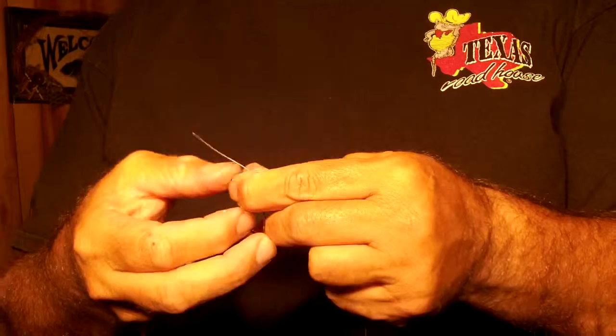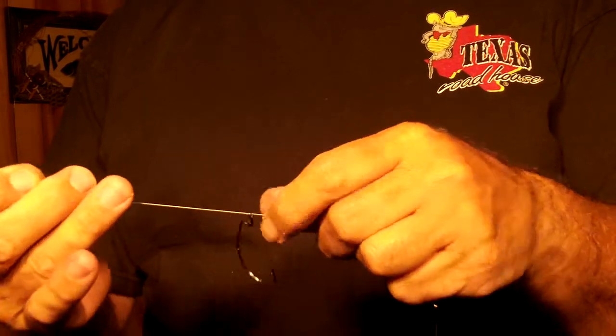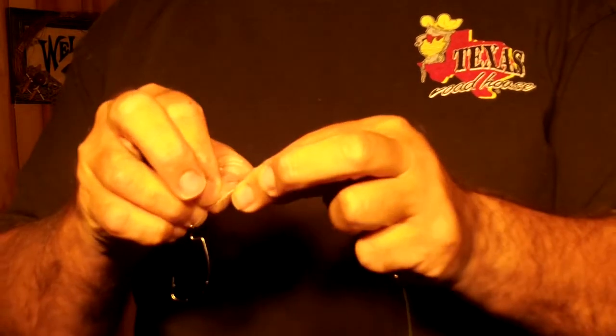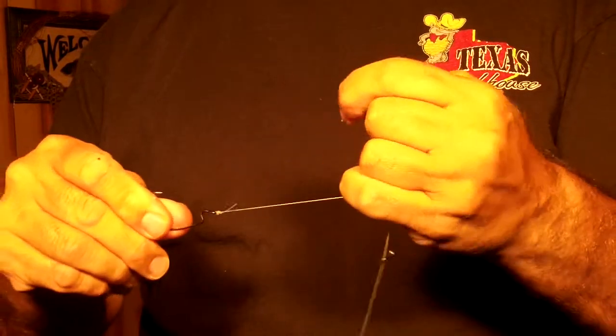I'm going to tie my regular 3-0, 2-0, or 4-0 offset worm hook on my line. Now if I was using a slip sinker, what I would do is slide the slip sinker up first, then slide my trout hook on point-side down, and then tie my hook on in that order. So I've got my hook tied on.